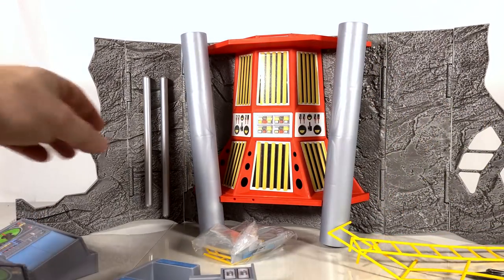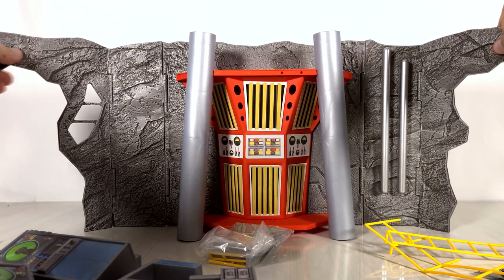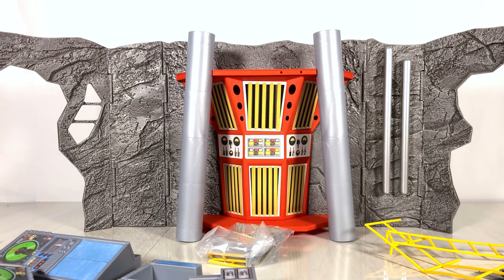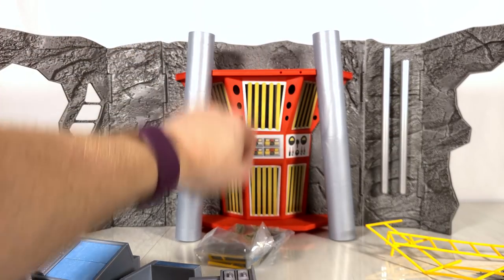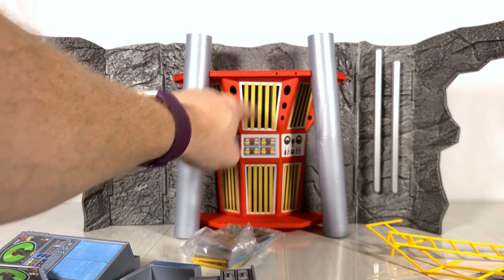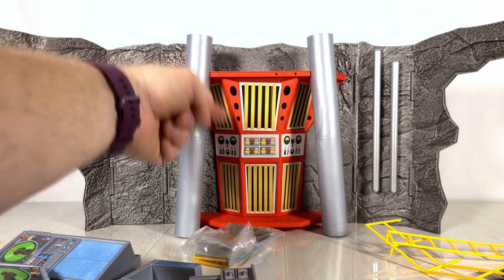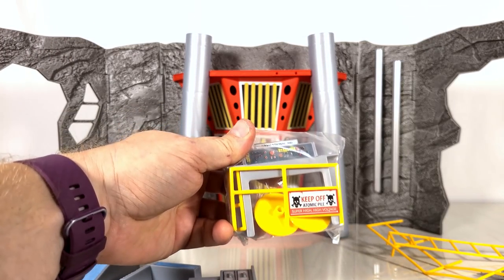Oh wow, this is a construction zone. Wait a minute, that doesn't look right. I think I had it upside down. Oh that's a sticker — I tell you one thing I wasn't expecting. For some reason I thought that all these yellow bits on the reactor were molded to it. They're not, they're stickers. Oh there's another little baggie of fun too.